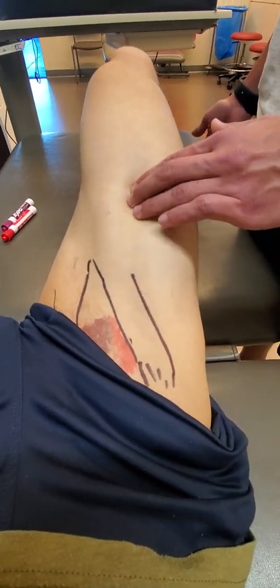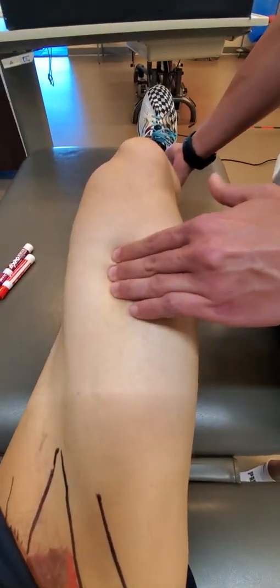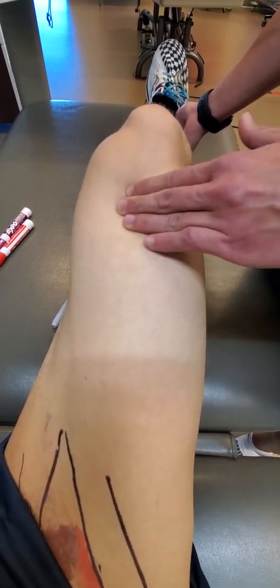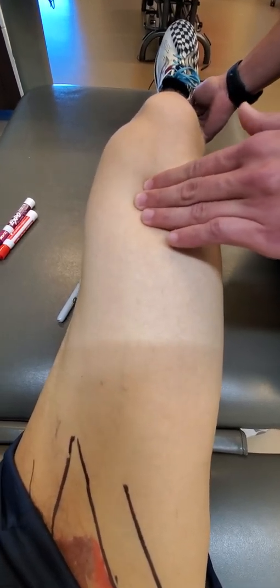And once we get distal here, getting closer to the patella, you're going to notice that this starts to become very, very connective tissue-based — it starts to become almost all white stuff. All suprapatellar pouch. A little thicker as it goes to the superior part of that patella.